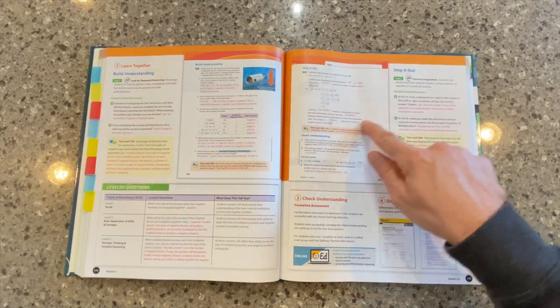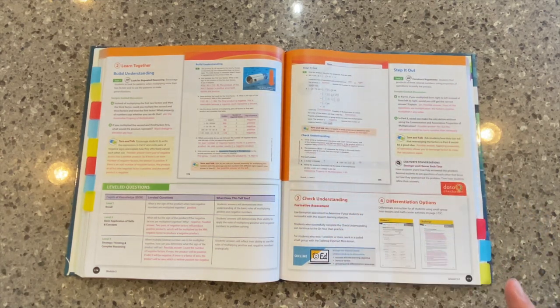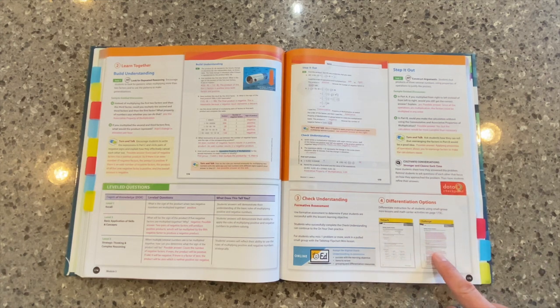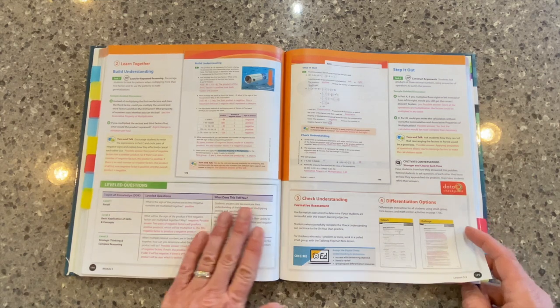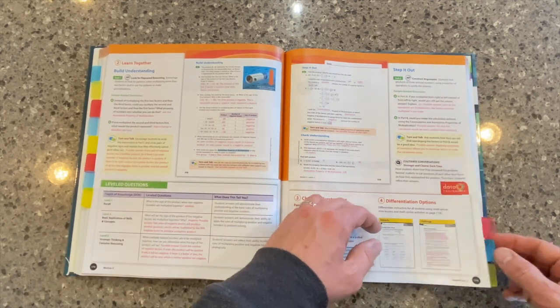After we finish the step it out, you'll see the check understanding. This is our opportunity in the middle of the lesson to collect some data from our students, assess their current understanding, and then to differentiate based on what we learn about our students. We've got those differentiation options down here — again, those will be available digitally. Differentiation is built in throughout; you see those leveled questions over here on the left-hand side.